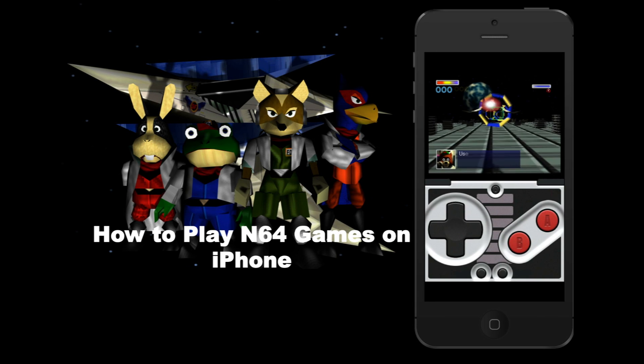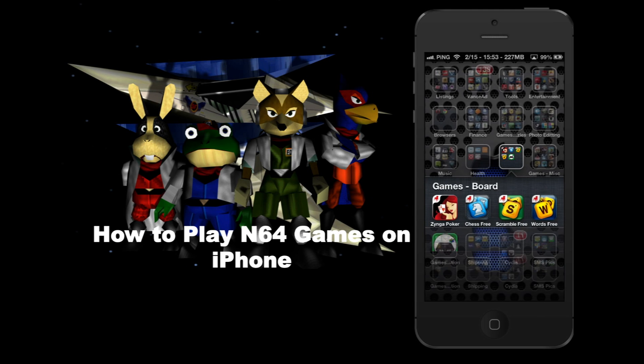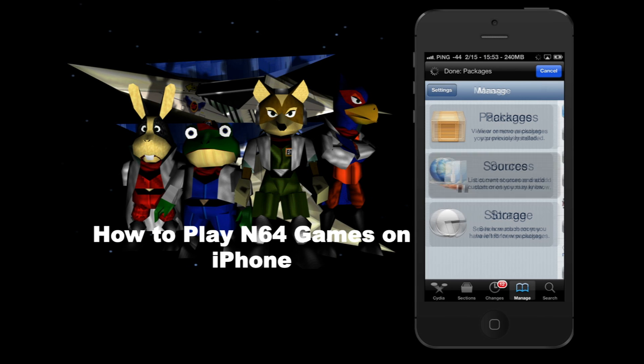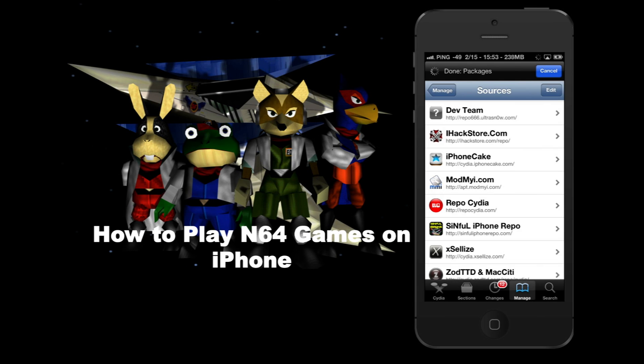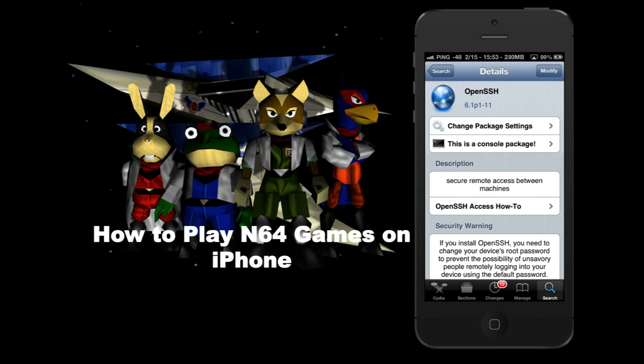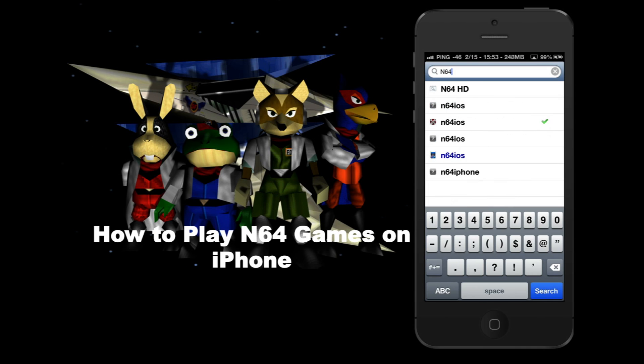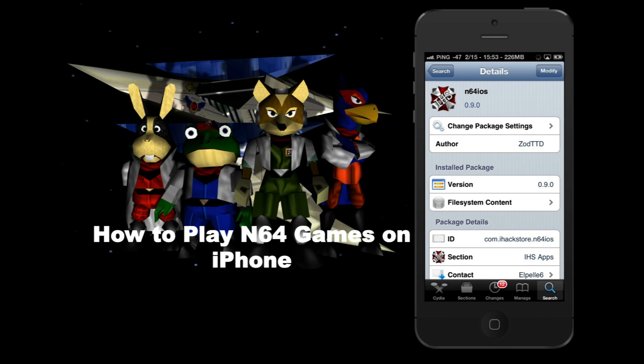So how do we get this? Basically you're going to need to go to Cydia. Make sure you have a few repos installed to search for good products. You can get it from iHackStore.com — their repo works. It's a super easy search: just type N64, and that's the one I got — N64 iOS. It's on a few repos as you can see. Mine says 'modify' but you would just hit install.